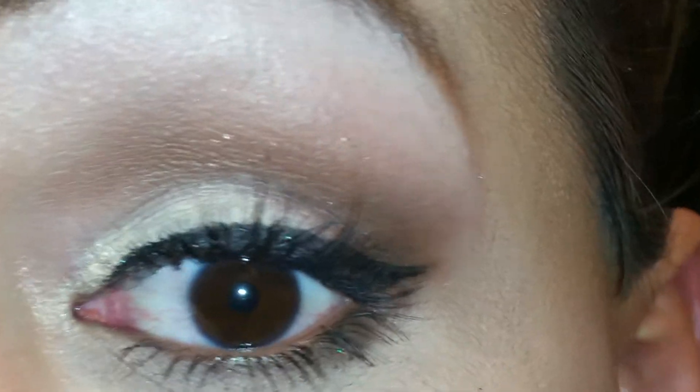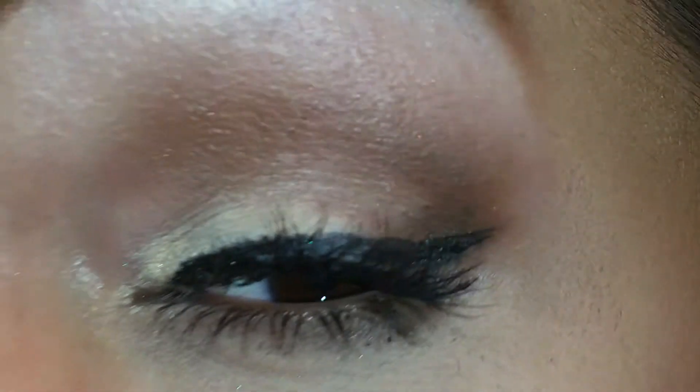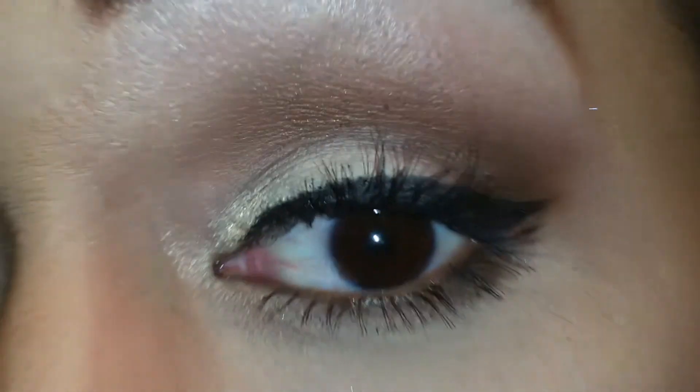That is the tutorial on this neutral eye look that I created using the Too Faced Semi-Sweet Chocolate Bar Palette. I was trying to find the lipstick I had on — it is the OCC Black Dolly. That is the look I have going on for today and I hope you guys liked this video, so until next time I will talk to you soon — bye guys!